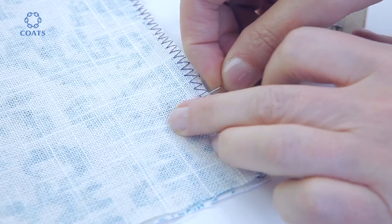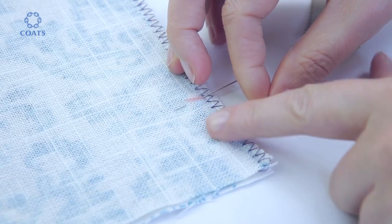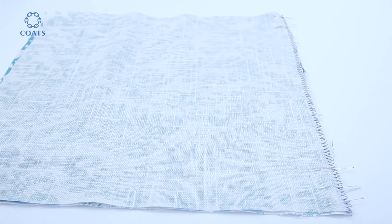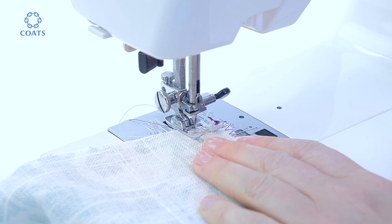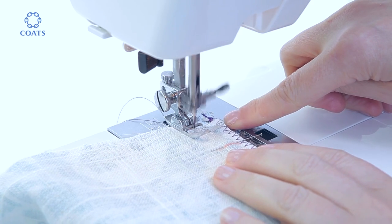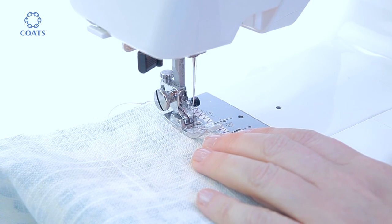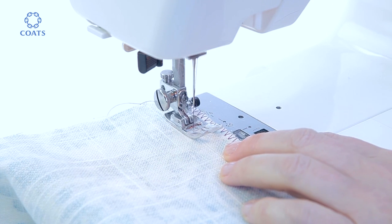Pin up to the marked area so that you can sew the ends up to the point where the zip will go. Back stitch to start sewing, then following the 1.5cm gauge, go slowly to hit exactly on the marked spot. Back stitch to finish.